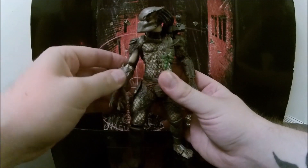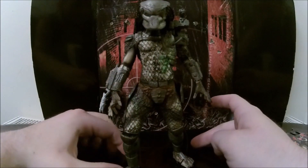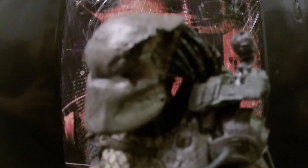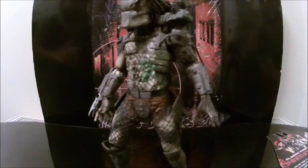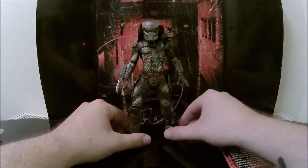This guy has got some real nice sculpting work. He does some nice poses — he is a real poser. He does have a nice face mask. I don't know if you can see the nice hole in the side of his mask, so he's definitely been fighting. Here is the packaging.